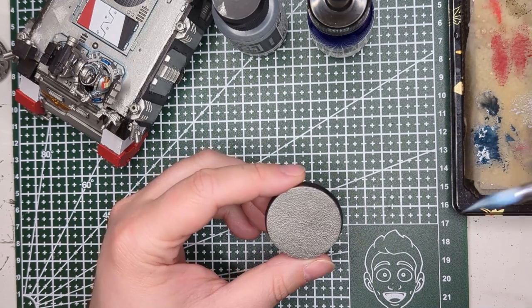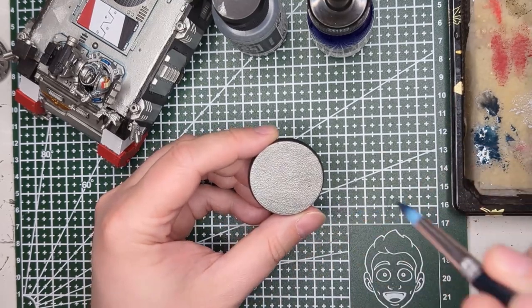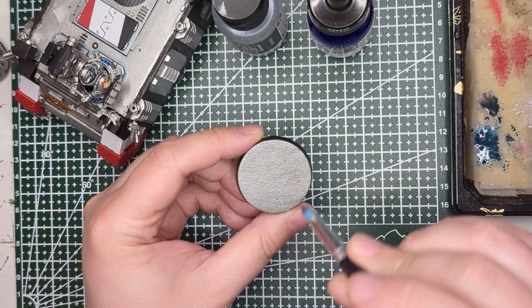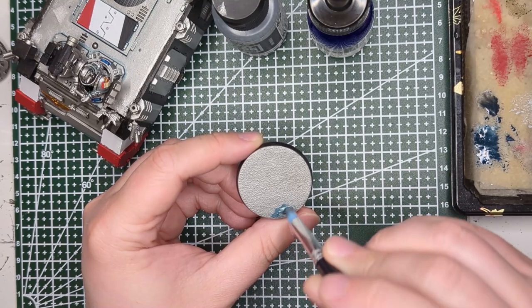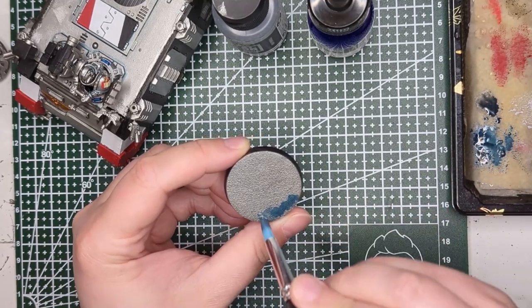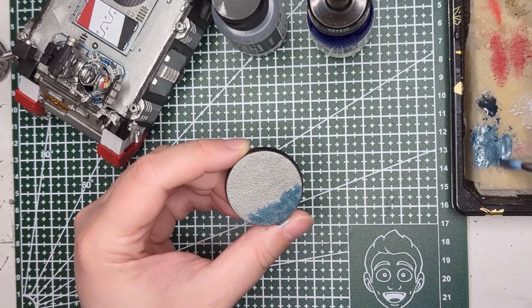I've got just a cheap synthetic brush here. This one came in a pack of five or six from Daiso for $1.75, so a great brush to experiment with. Stippling is just kind of a poking motion almost. I'm going to start at the bottom where it's going to be the heaviest, and then just slowly move up. The catch is this mixture on the wet palette needs to be stirred up every so often, or it kind of separates and you get a darker color.